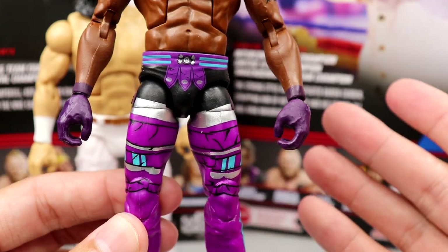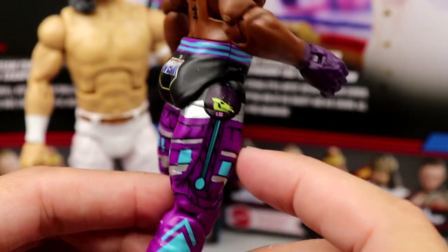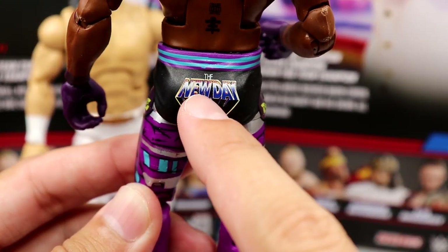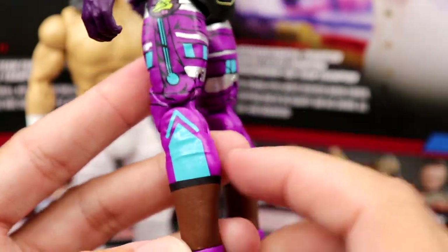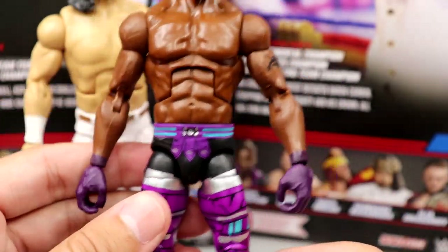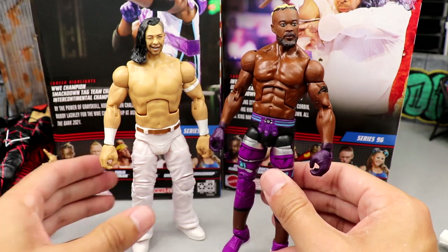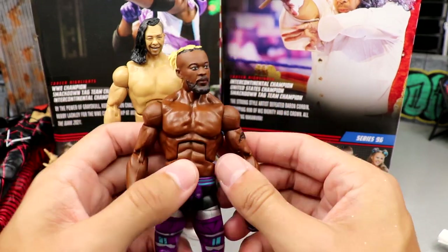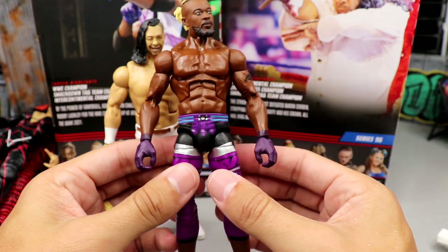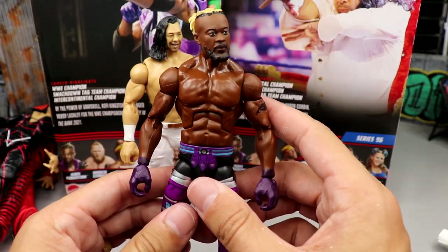Mattel has the license for Masters of the Universe, so this Skeletor gear is so sick — the unicorn that looks like Skeletor with the blues, blacks, and purples, it looks really clean. 'Masters of the Universe' down here but in the New Day font. These are the Montez Ford legs. I remember him wearing this gear and said I want these in figure form. The shoulders were very stiff at first but I finally got them down by the sides — it doesn't have that broken arm look anymore.